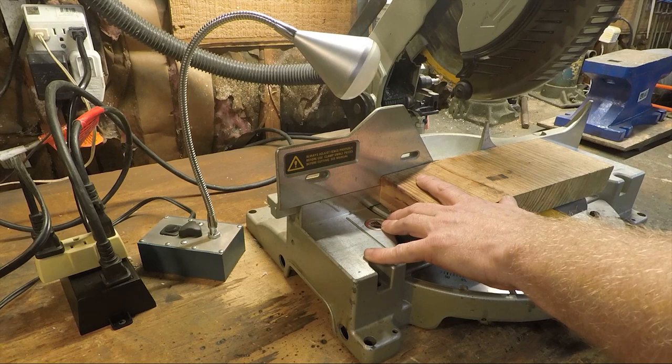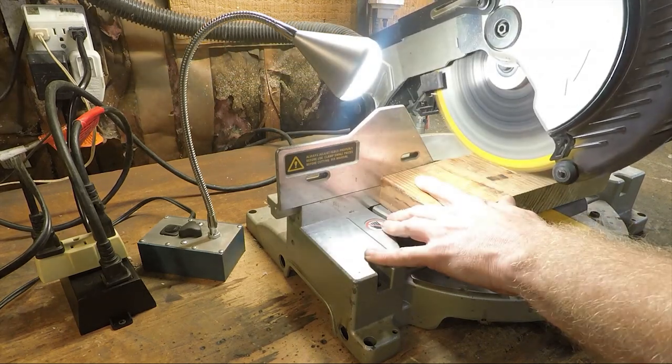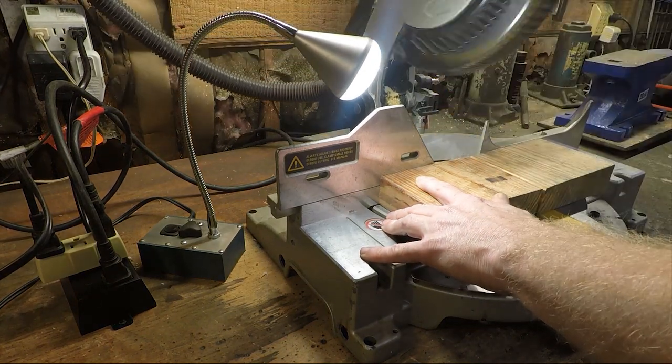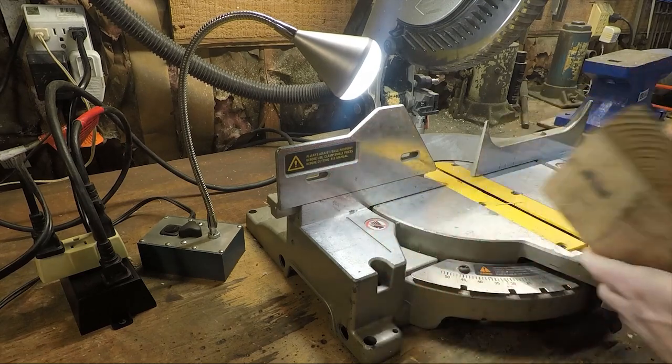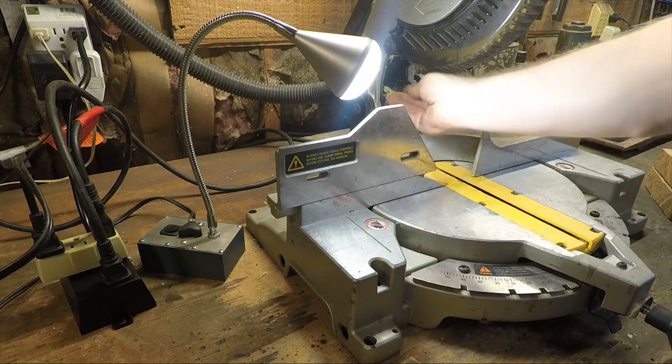The auxiliary outlet has a built-in one second delay so that your breaker doesn't get hit with a big starting current surge from both the vacuum cleaner and the power tool at the same time. It also has a 10 second run-on time to clear the dust out of the vacuum line when you're done cutting.